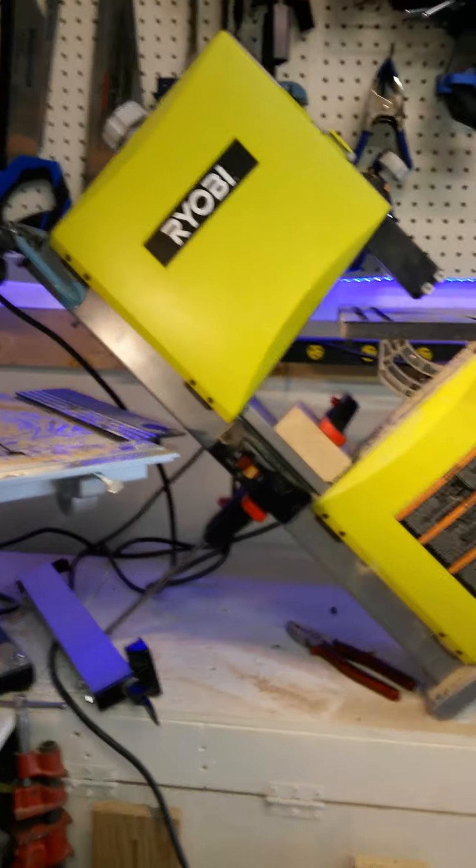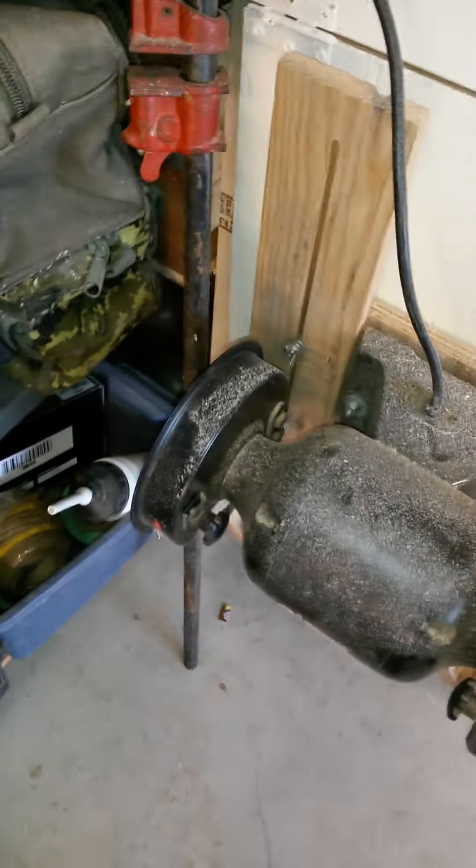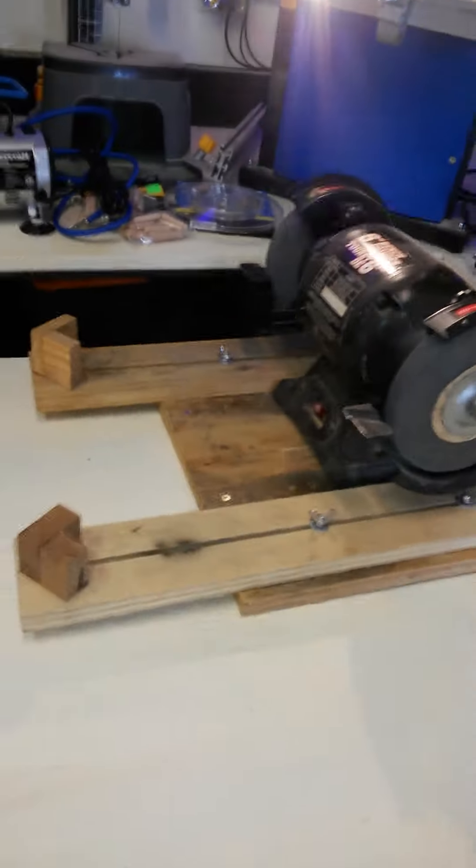You guys have been great. Behind me I got my little chisel grinding station, and the way I designed this is I use a bar clamp that's already at the right height. And there again, you lift this up and it's another work surface — another table — and there's storage underneath.